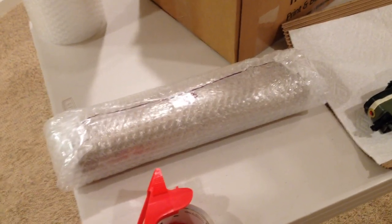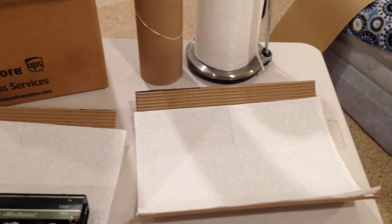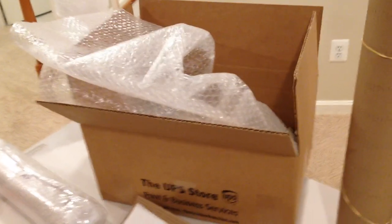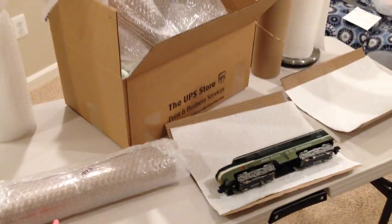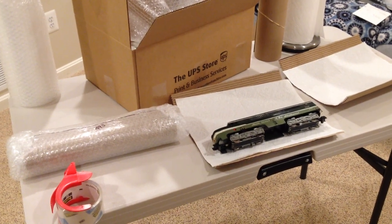Just a couple of tips and some materials I recommend: plain white paper towel or cotton cloth, corrugated roll-up material, a really good single-piece integral box that you can buy at shipping stores and home supply stores, three-sixteenth inch bubble wrap, plenty of packing tape, and plenty of peanuts. Make sure when items are in the box you shake it and nothing moves around.